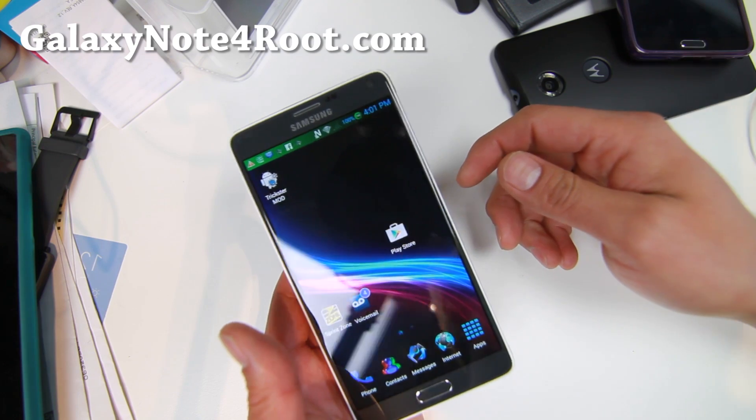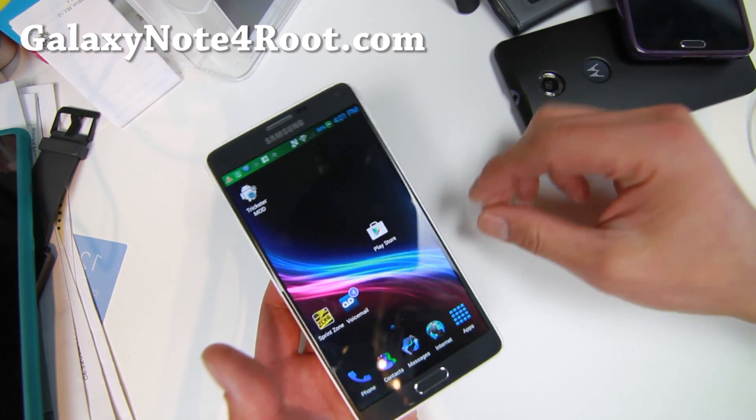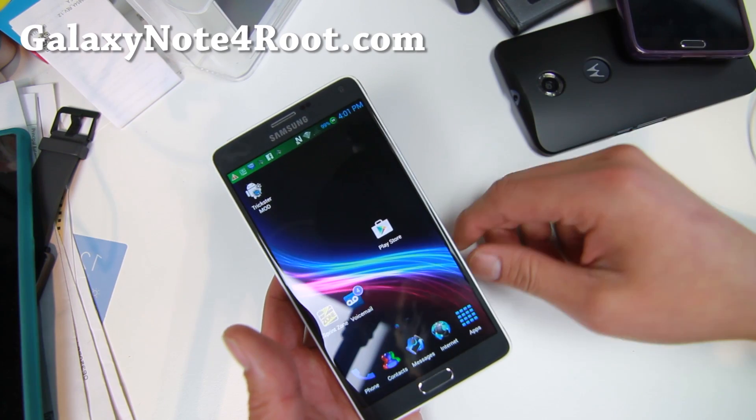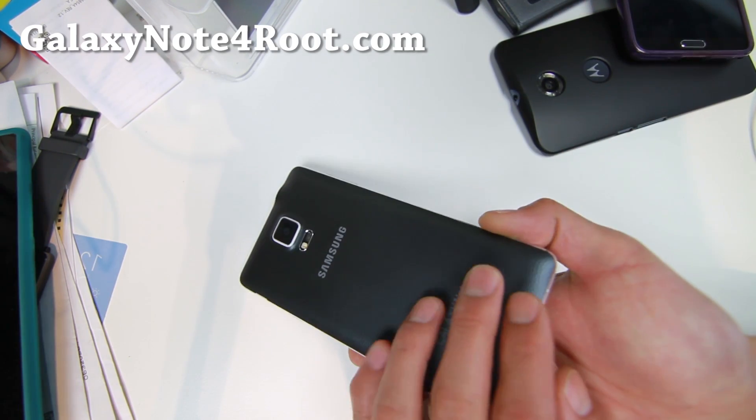Hi folks, nice from HiOnAndroid.com where we get on Android every day. I know you guys are probably in the hunt for a new ROM. I've got my new custom Sprint Note 4 here.